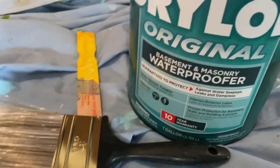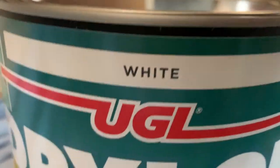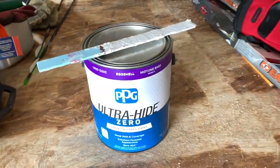To seal the inside, I did several layers of white Drylock. The enclosure was going to be white, so I got white Drylock right at Home Depot.